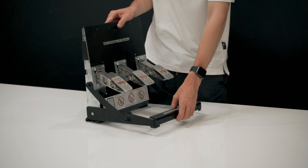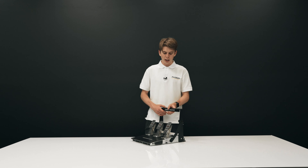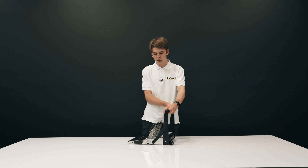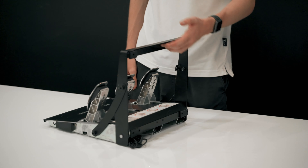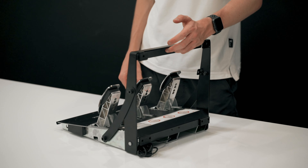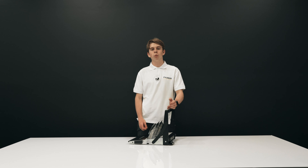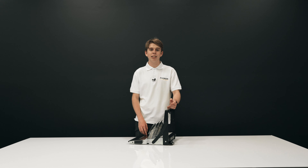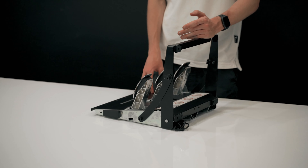We have the inverted setup in our showroom and really enjoy it. The T3PA Pros also include the same brake cone feature as the standard T3PAs. These pedals are really good for their price and are a definite worthy investment over the standard T3PAs, as the standard ones are very much an entry-level pedal set.